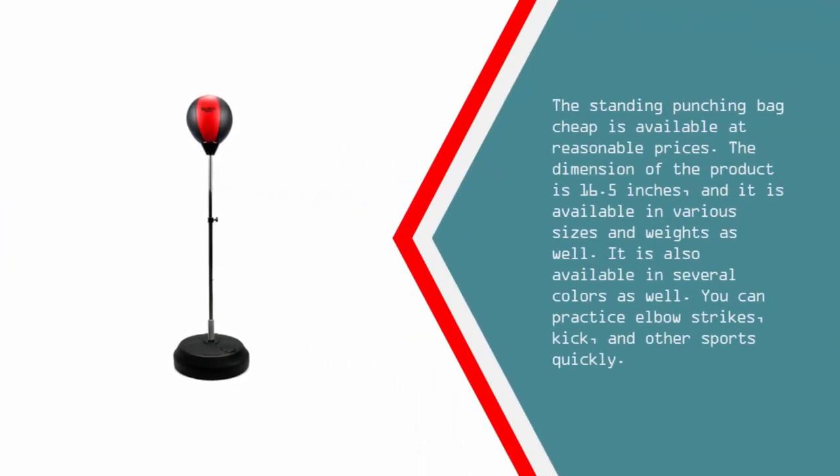The standing punching bag is available at reasonable prices. The dimension of the product is 16.5 inches and it is available in various sizes and weights. It is also available in several colors, and you can practice elbow strikes, kicks, and other sports quickly.